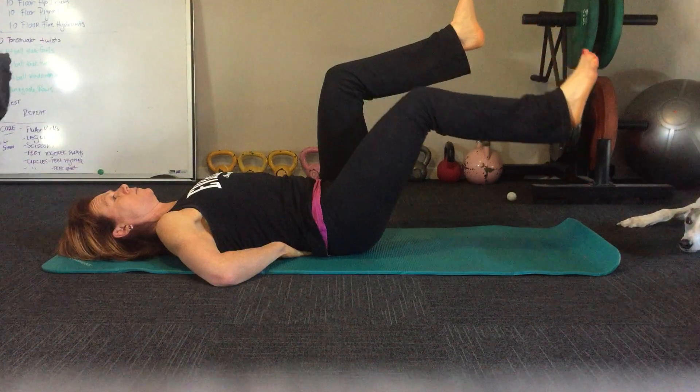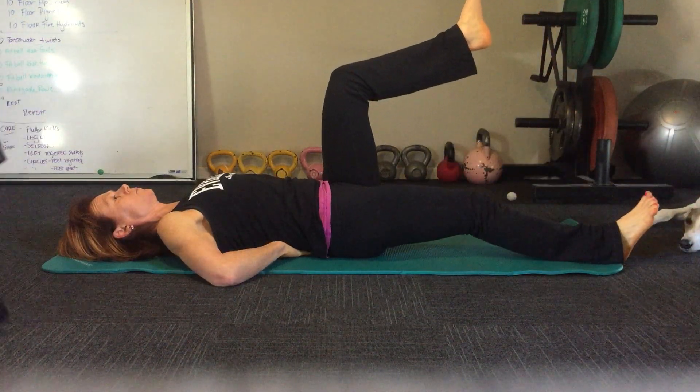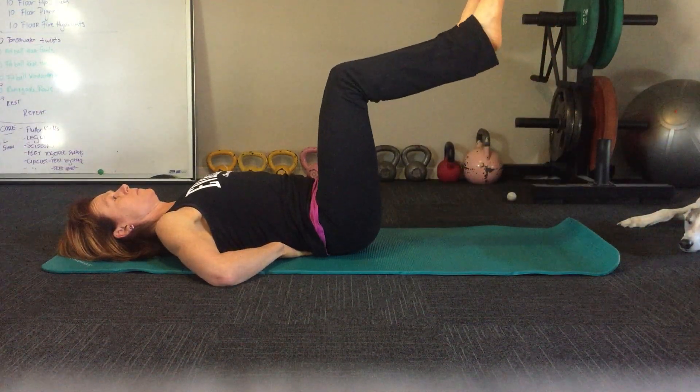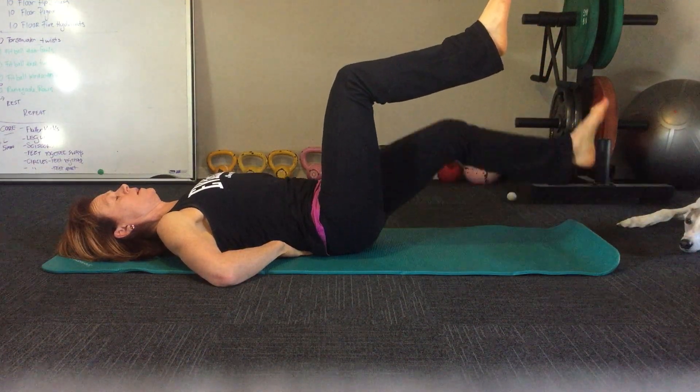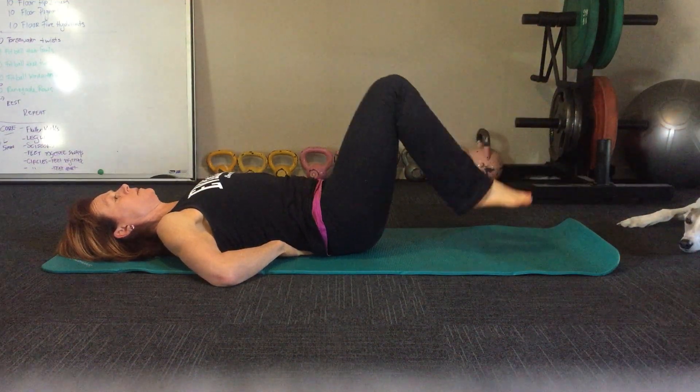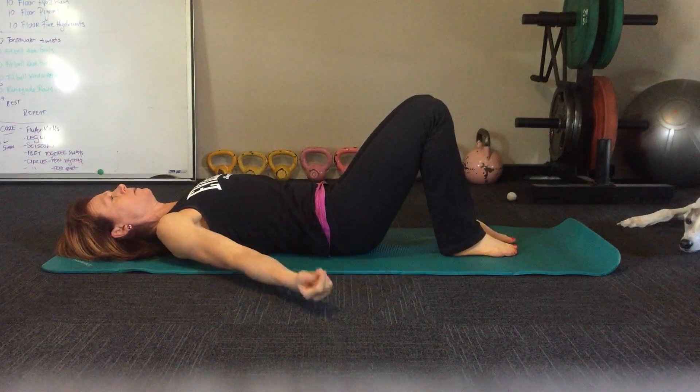Breathe in, breathe out — three and four — and then just drop the feet and relax.